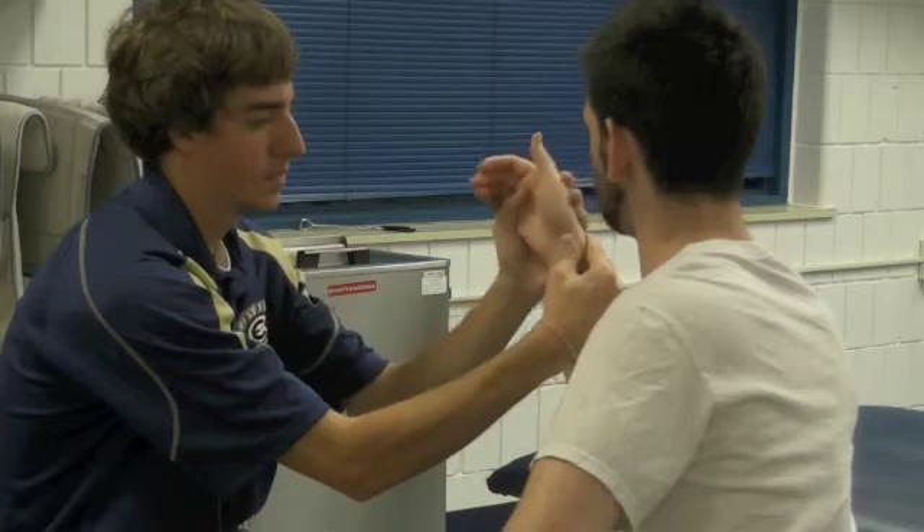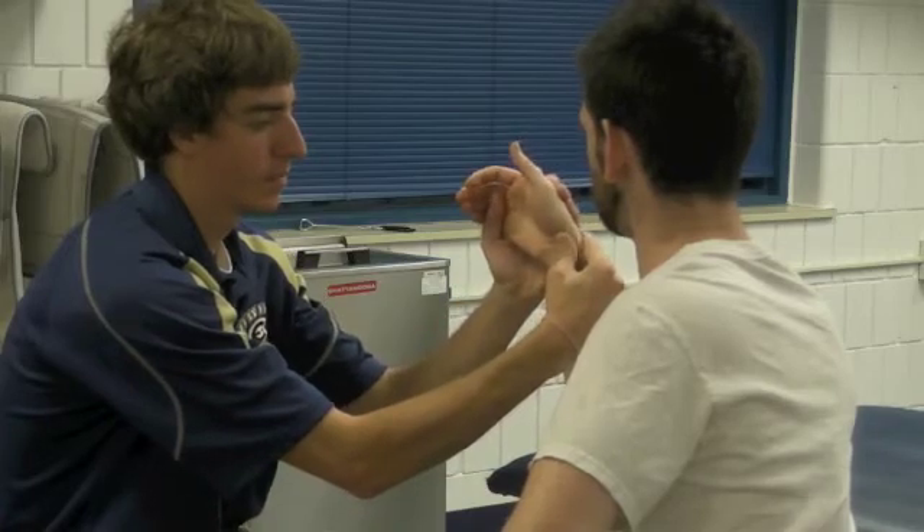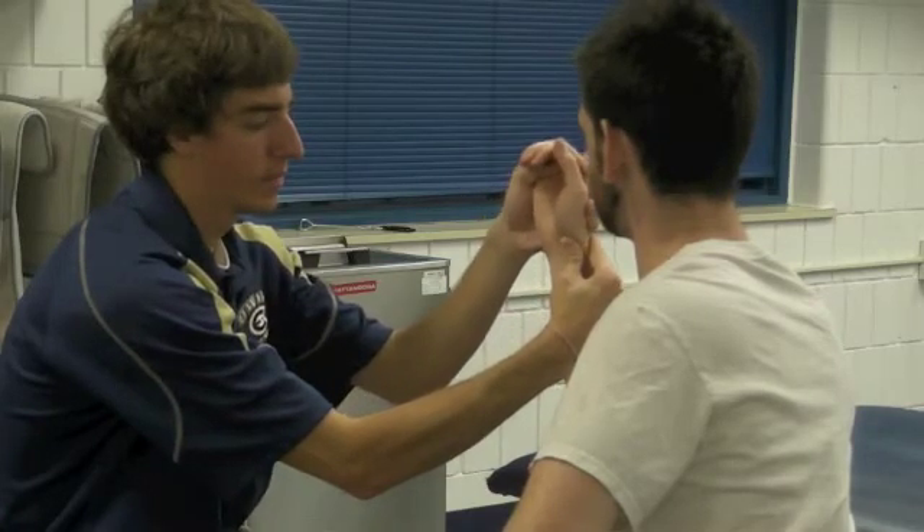The examiner applies pressure to the distal pole of the scaphoid with his thumb and then moves the patient's wrist from ulnar to radial deviation.